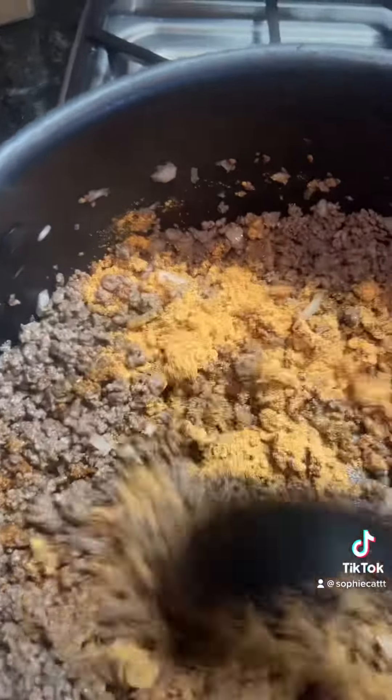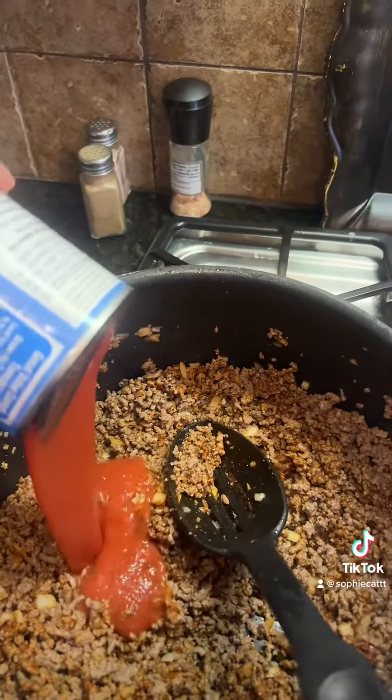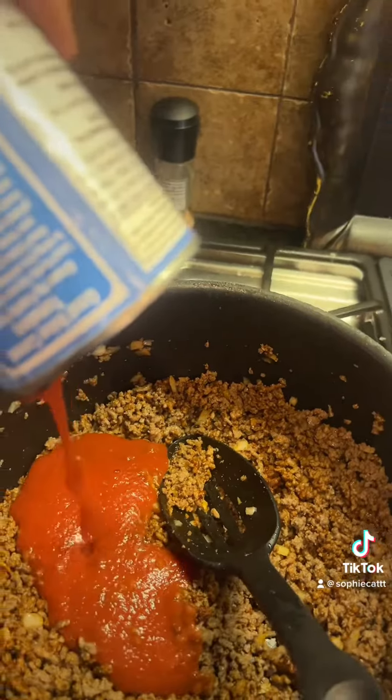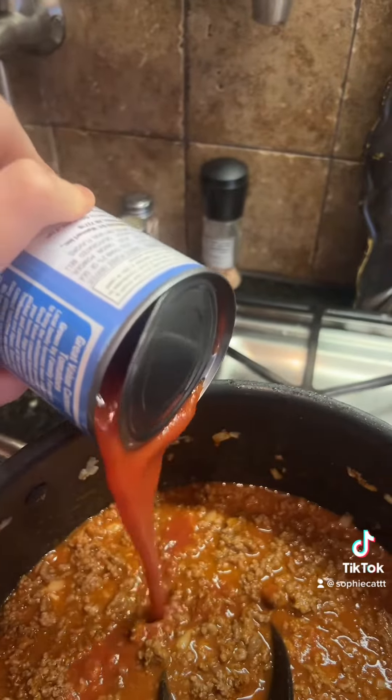Added a packet of Chili-O, mix that up, a can of tomato sauce, and then in that same can added water, and then another can of tomato sauce.